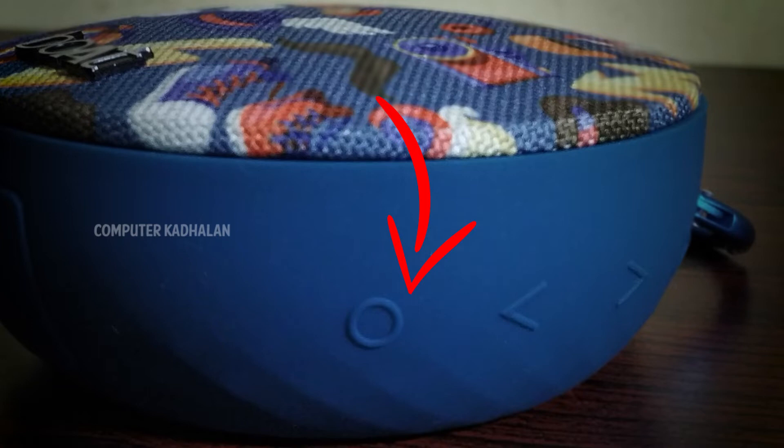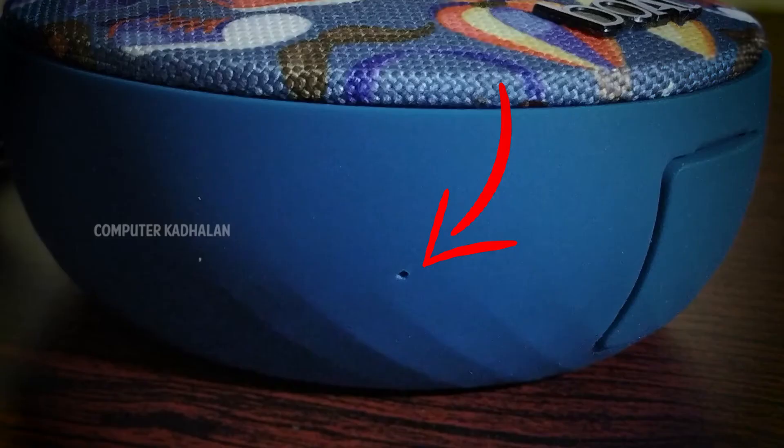On the left side, there is a little yellow hole — this is the mic. So if you use it, we can take calls through the speaker.